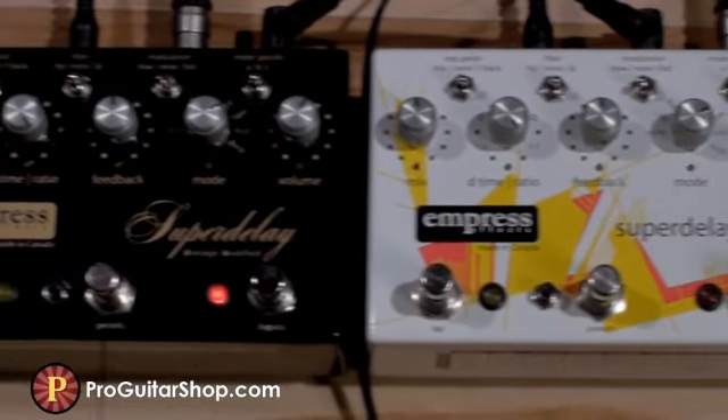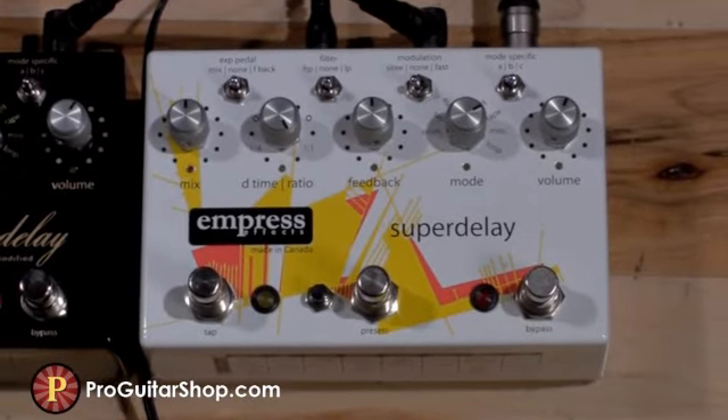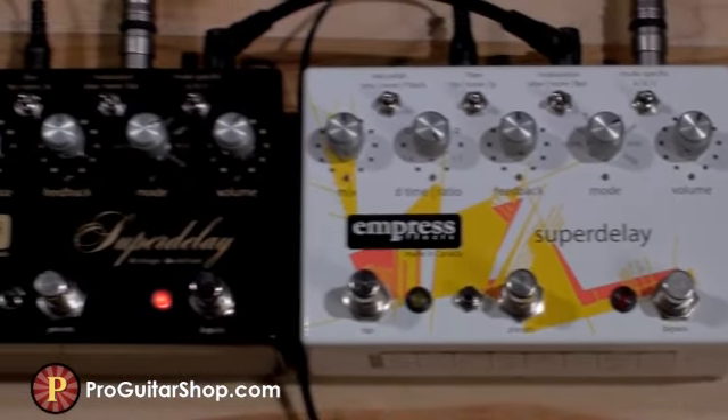As you can tell, both pedals are set up the same, and I have the output level set at Unity Gain, which is around 2 o'clock.